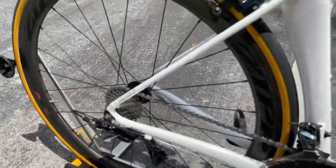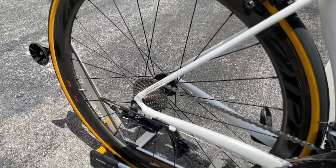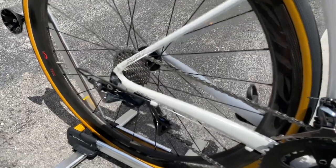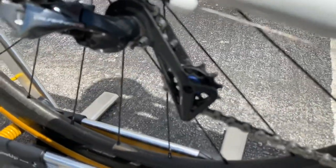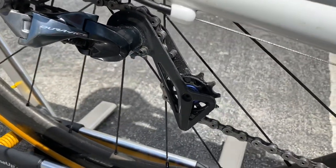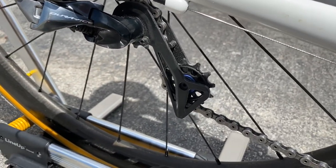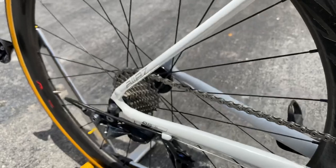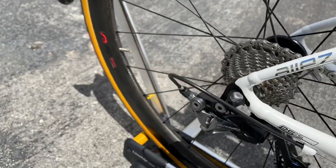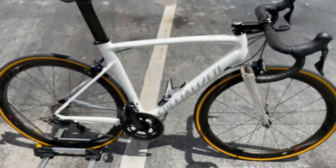He's a huge fan of Zipp, so these are Zipp 303 Firecrest carbon clinchers. This is a size 56 bike and it weighed in at 16 pounds 12 ounces — very nice for an aluminum frame bike. He also put in Kogel ceramic pulley wheels — similar to CeramicSpeed but normal-sized pulley wheels with ceramic bearings replacing the stock ones. And that's the classic loud Zipp freehub noise you're hearing there.